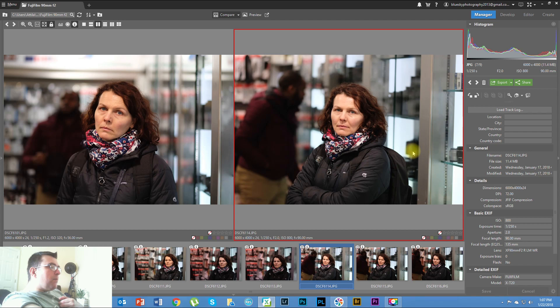Personally, it's all about personal preference, but I like more compression. At the same time I like the separation and creaminess of the background better on the 56mm f1.2.